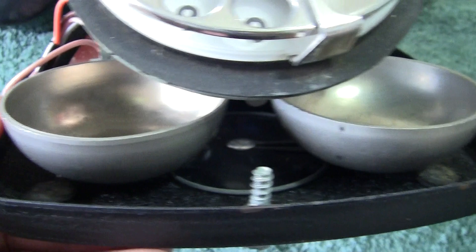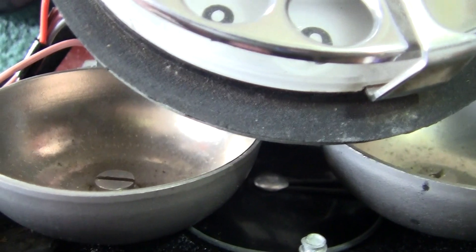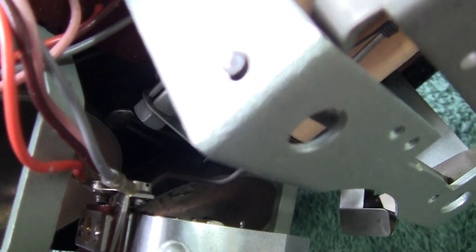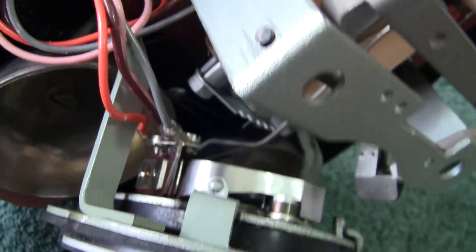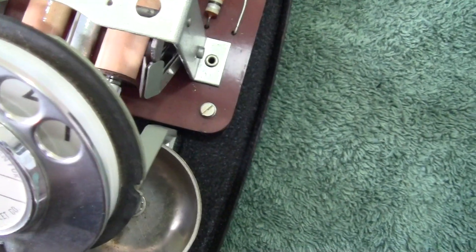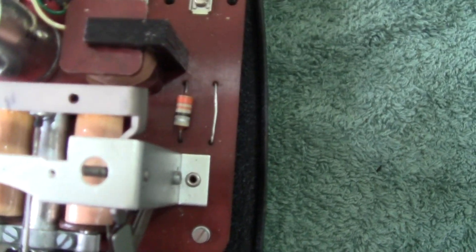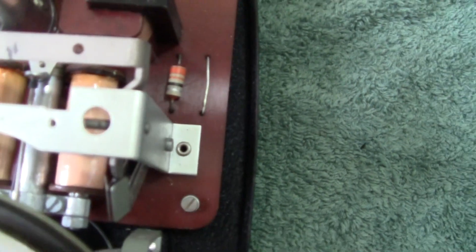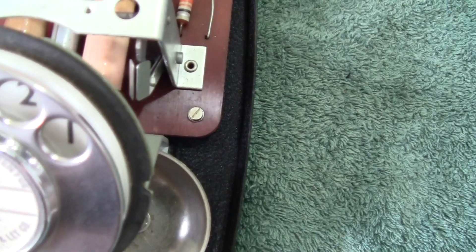Look at the bells — the gongs. They are mounted upside down, or rather the other way around. The striker is shaped so that it hits the bells in the best position. There's no way of increasing or reducing the sound of the bell — what you got was virtually what you got.